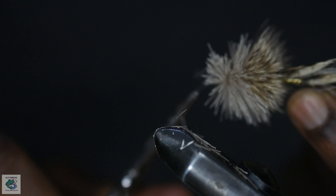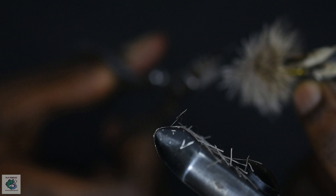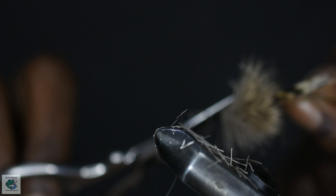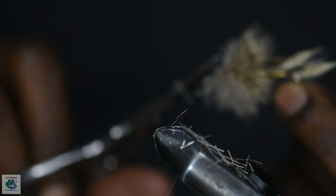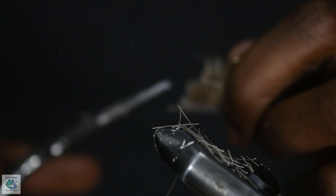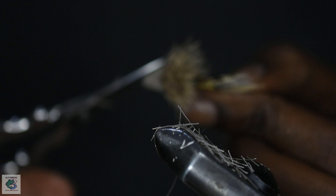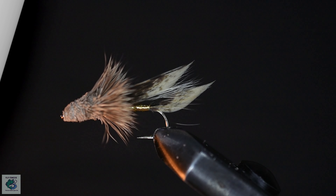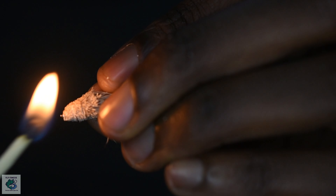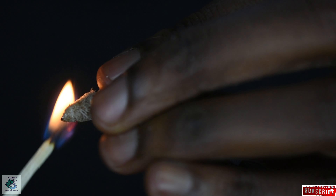Now let's give the head some shape by shaving off the deer hair. You can shave off the hair using a sharp pair of scissors like I'm doing here, or you can use a sharp blade — whichever is easier for you. Once a good cone-shaped head is formed, I'll light a match and burn off the cone-shaped head for a more natural look.